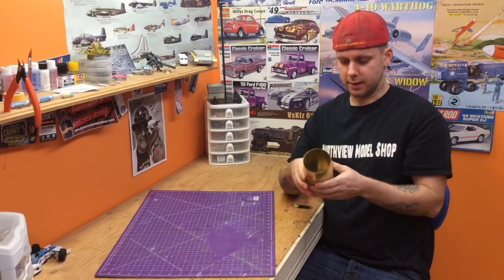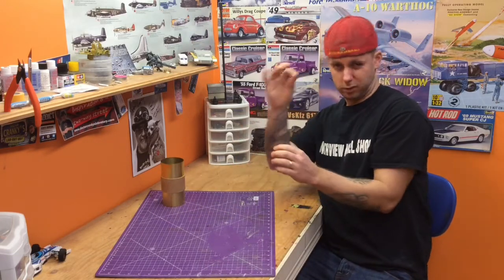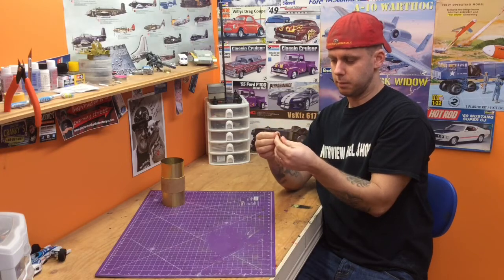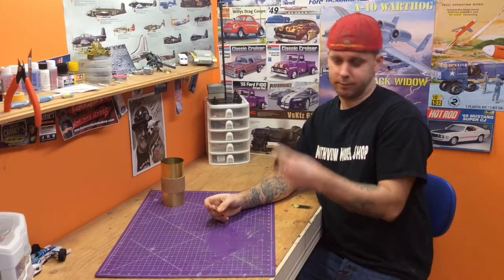Modeling-wise, it's great stuff. I've got a little piece here — it's very flexible, super thin, very easy to mold into the position you want, and it cuts easy.